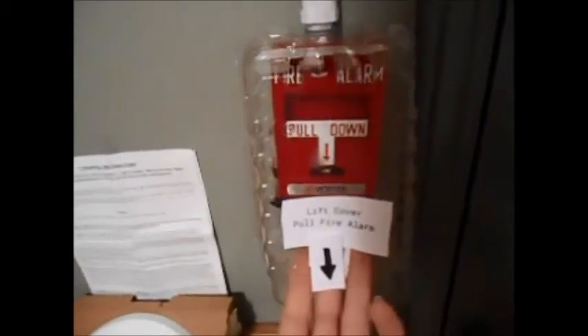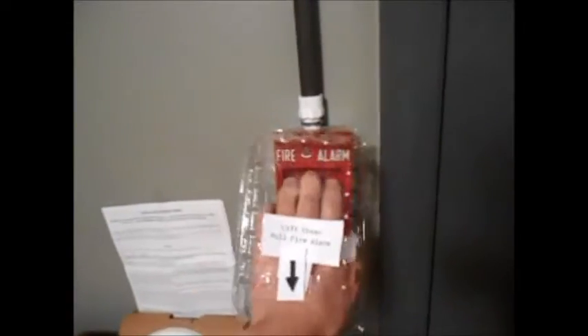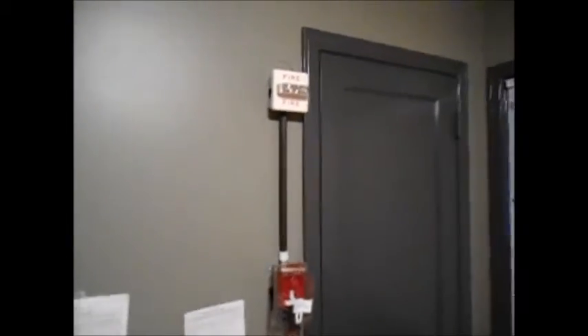Here we go. Let's make some noise. It's really loud in here. Let's turn that off, because that's extremely loud.